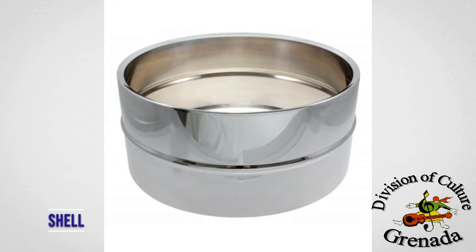Shell — a round resonating body that is the drum. The head sits on the shell, which amplifies the sound.